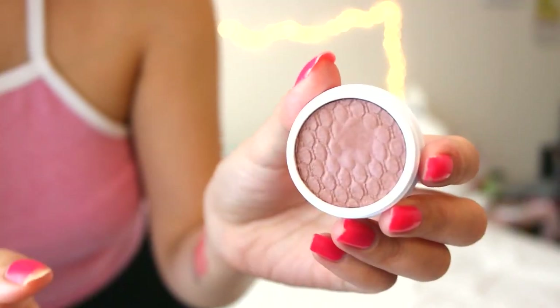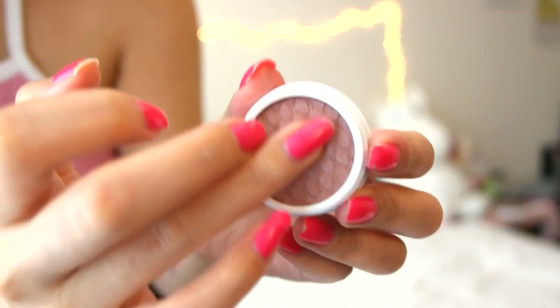So the thing that's really cool about this eyeshadow is that it looks like a dry eyeshadow, but when you touch it, it feels like it's wet, which is so cool. This is what people were talking about that I didn't understand until I actually got it myself. When you touch it, it's like so creamy. So I just kind of got this basic color.